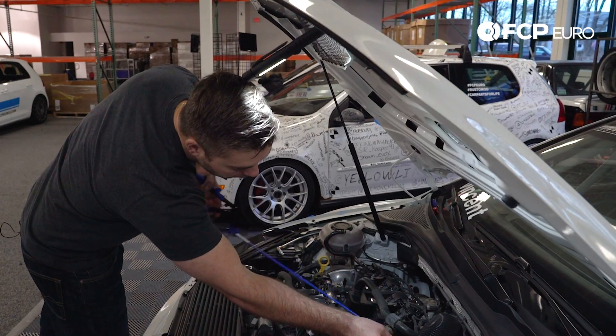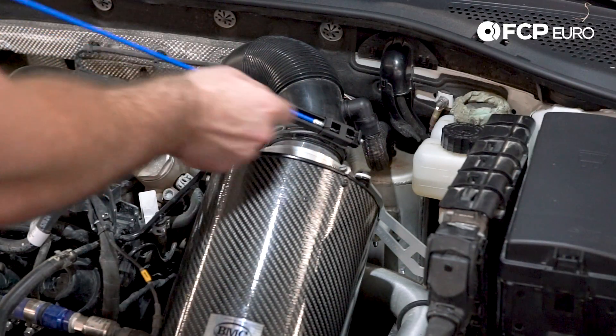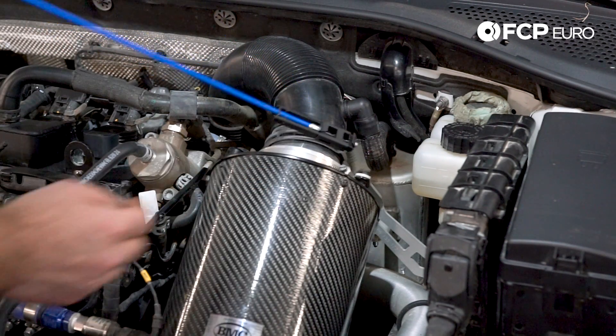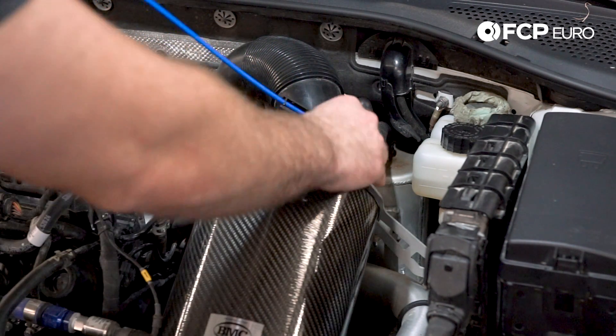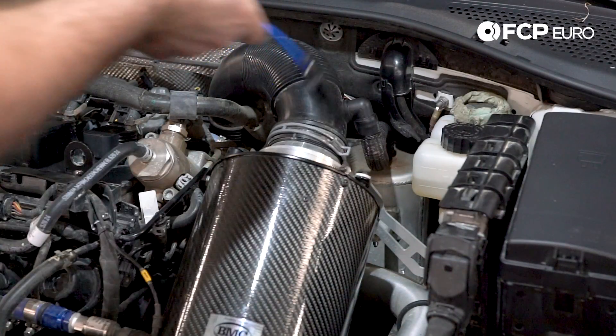Literally you just take the tool, pop it onto the clamp, squeeze the trigger, and you can move this thing everywhere. When you're done, pop back on, release. You're good.